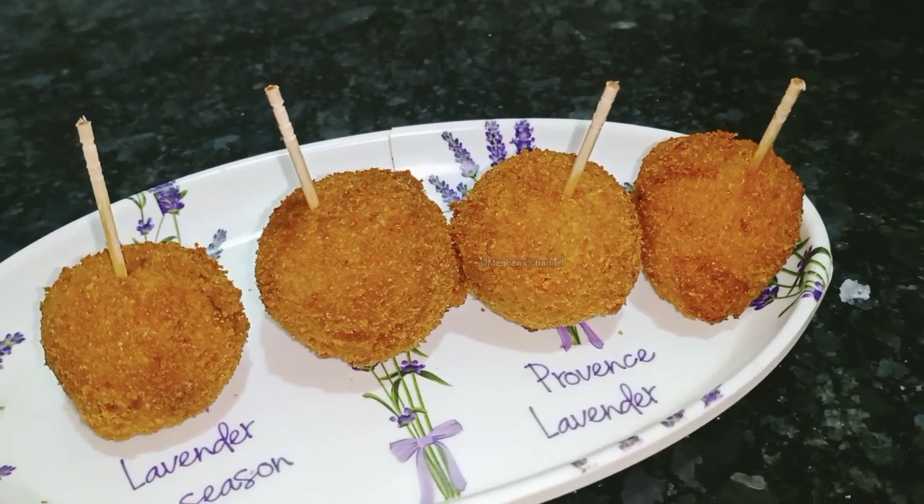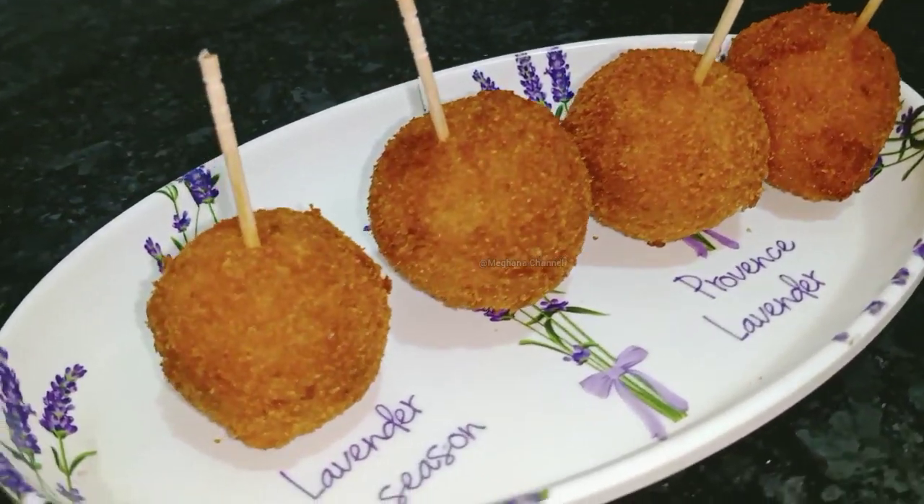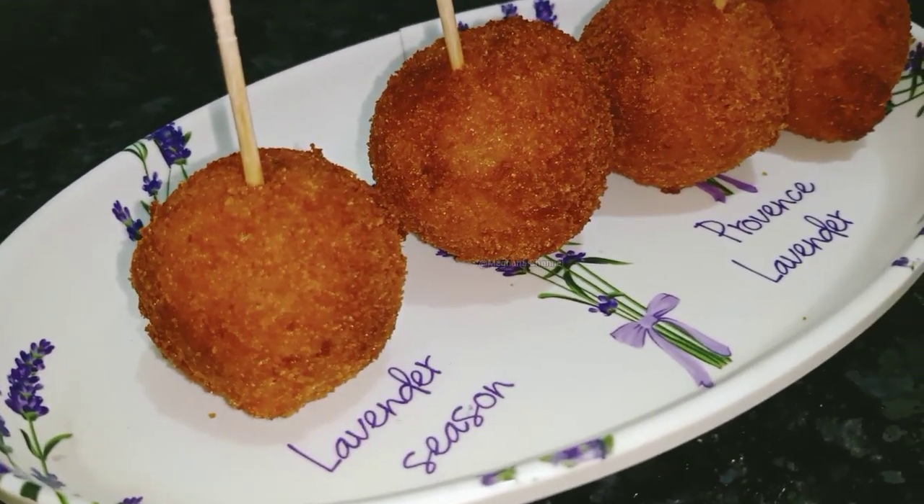My favorite dish is Lally Pop. This is our first dish. This dish is a good dish.